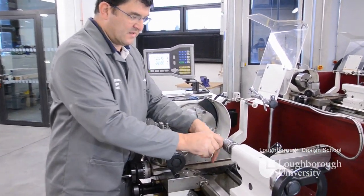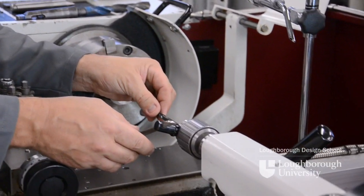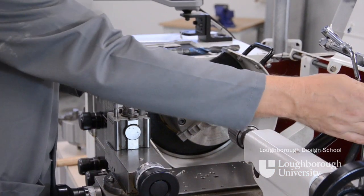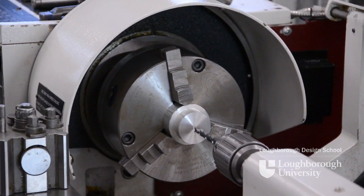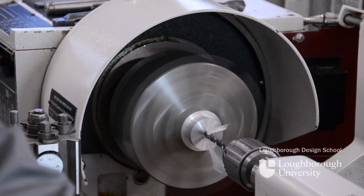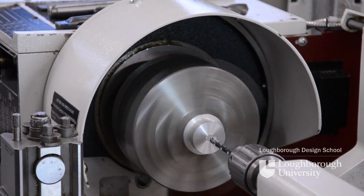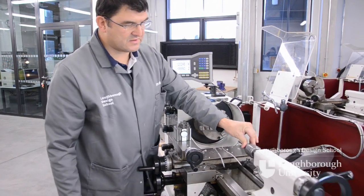We can then remove our centre drill and replace it with the drill that we want to use. Tighten it up with the Jacob's chuck key. Bring the tailstock forward just short of our machine face, and use the locking handle to lock the tailstock. Guard over, start the machine again, and slowly wind the drill in to your required depth or all the way through the component. Then undo our tailstock clamp and push the tailstock back out of the way.